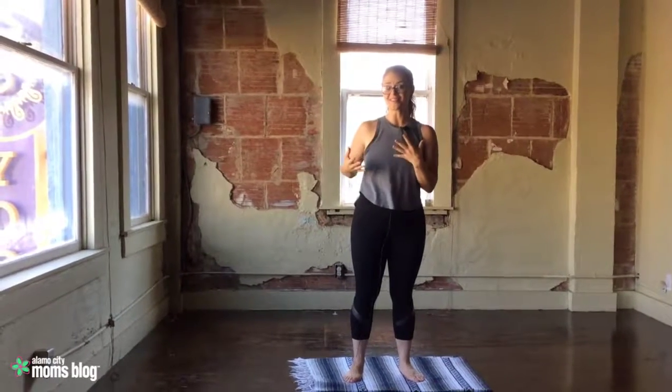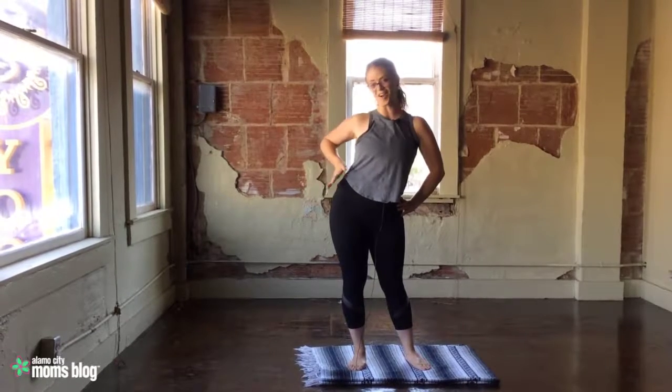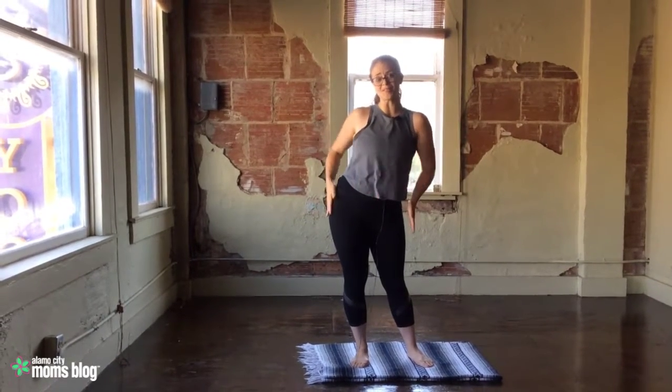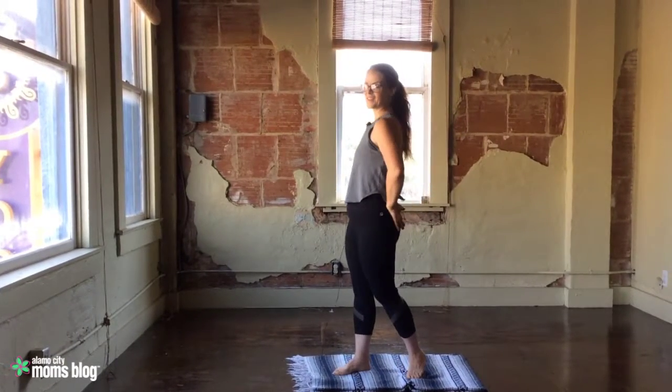So holding kids all day, whether they're little or as they start to get bigger, we start to get the mom hip — this little action here — to compensate for the baby on the hip. This can start to get really sore after a while. So let's talk about a few ways to come back to normal, back to neutral and relieve some low back pain.